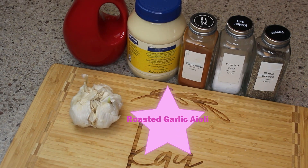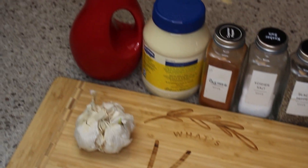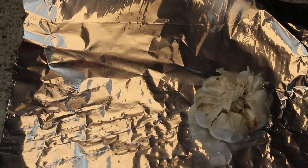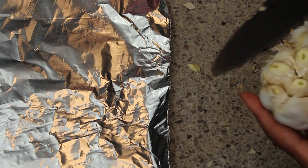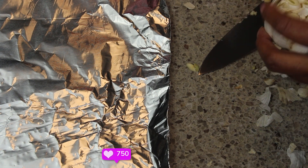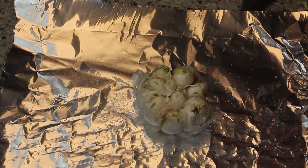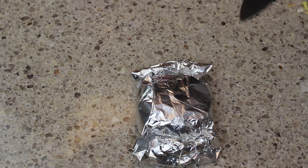Next I'm going to be making the roasted garlic aioli. This one takes a little bit more time because you have to roast the garlic, but it's very easy and simple to make. All I'm going to do is cut the top off of the garlic, then add some salt, some pepper, and some olive oil. If you don't want to use olive oil, you can also use avocado oil or grapeseed oil. Then I'm going to put this in the oven and let it roast at 350°F for about 15 minutes.